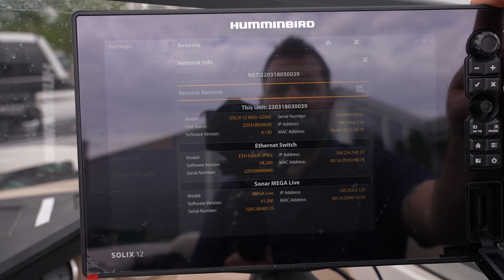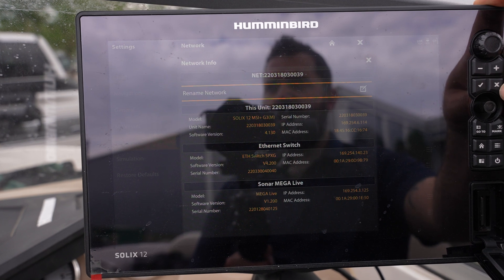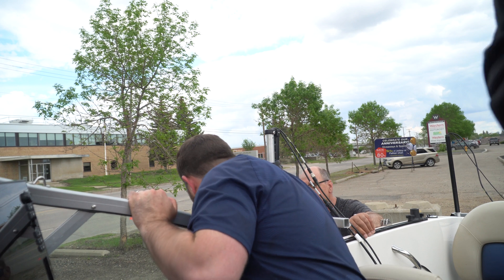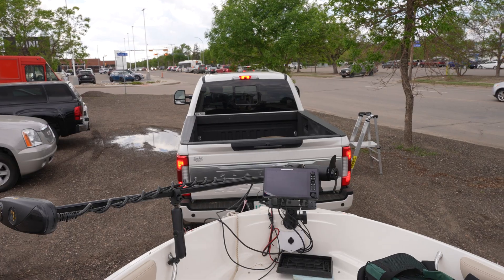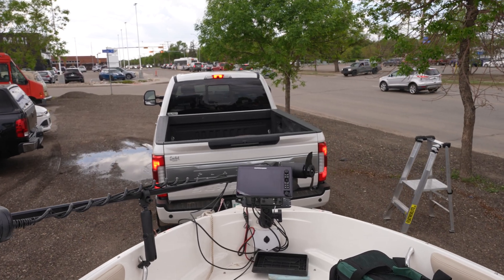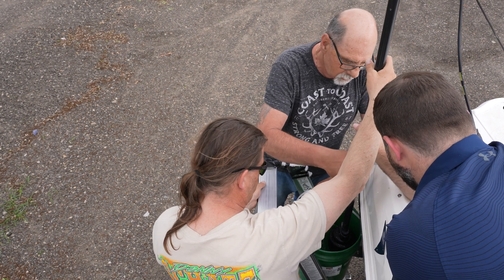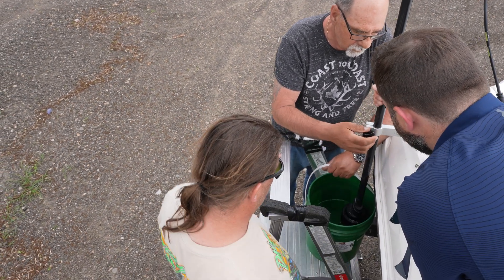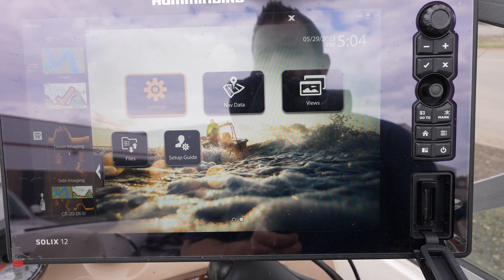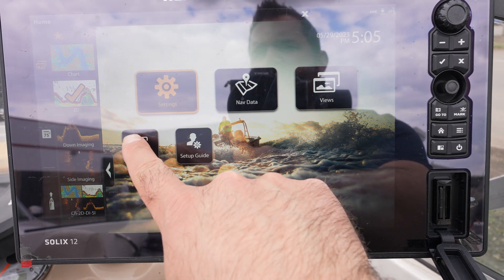Now we are going to move on to updating the Mega360. We'll pull ahead about 20 feet and put the Mega360 transducer in the water. Now we have our Mega360 inside a pail of water, and we're going to go into our files again.